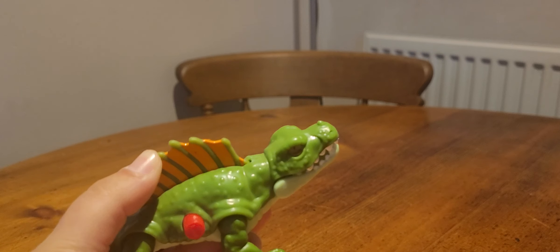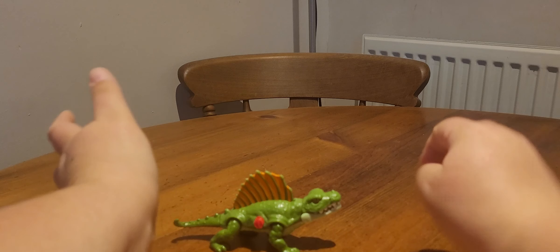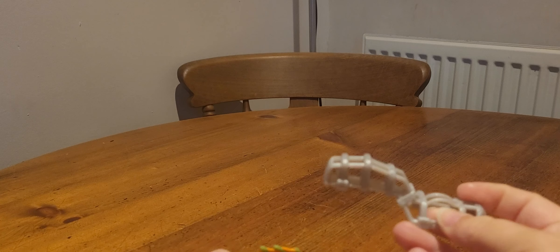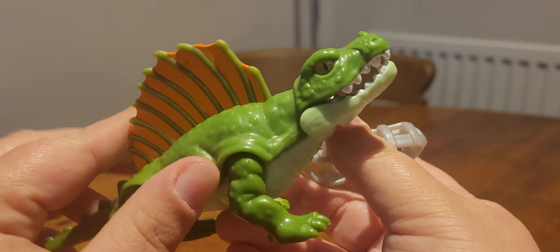It breaks loose from its capture gear. I have no idea what made them think this was something a Dimetrodon could actually do — obviously a Dimetrodon couldn't do that with its spine in real life — but it's a fun little gimmick for a little kid's toy. I'll put the Dimetrodon off to the side and get the next one.